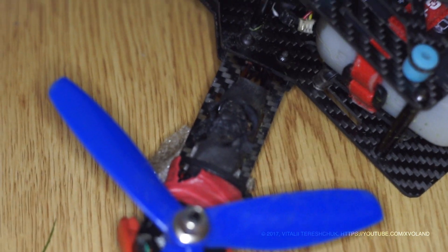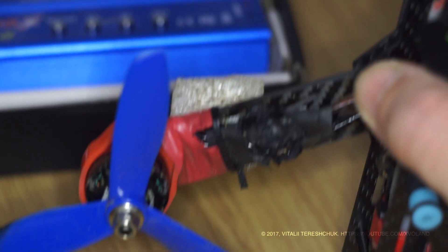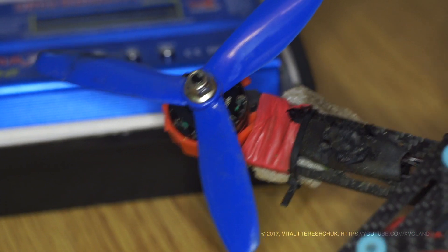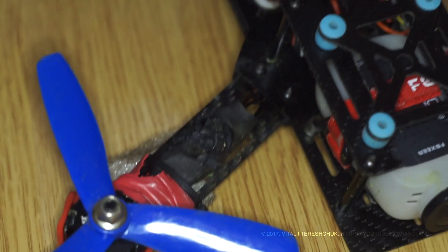What could be the reason your regulator could burn? One of the main problems is the poor quality of the regulator. The next problem is poor soldering and short circuit in the electrical circuit. Another problem why the regulator can stop working is frequent falls, resulting in cracks in the board of the regulator, and again a short circuit.